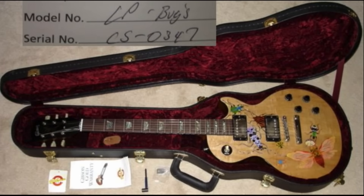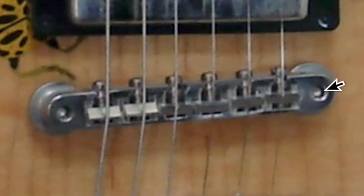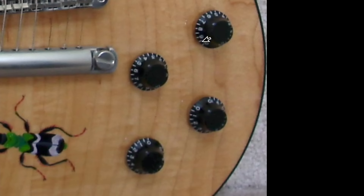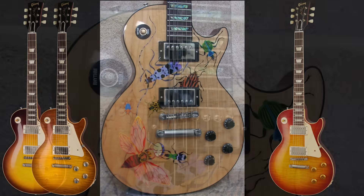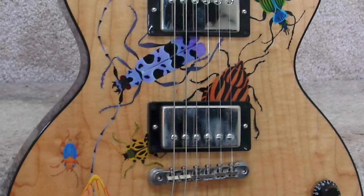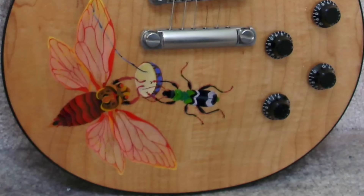Let's kick things off with model number LP Bugs. This unorthodox Les Paul standard was birthed in the year 2000. You can tell it's got some historic specs due to the ABR-1 bridge and black bonnet style knobs — so perhaps it could be an R8, R9, or R0. Quite shockingly, we just have a natural clear coat finish with a two-piece flame maple top, but with bugs drawn all over it.